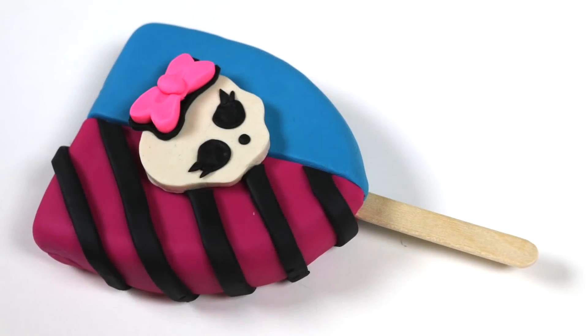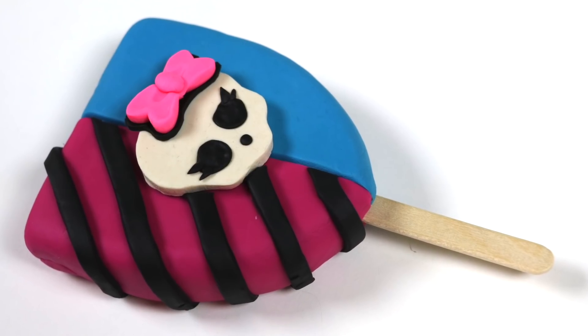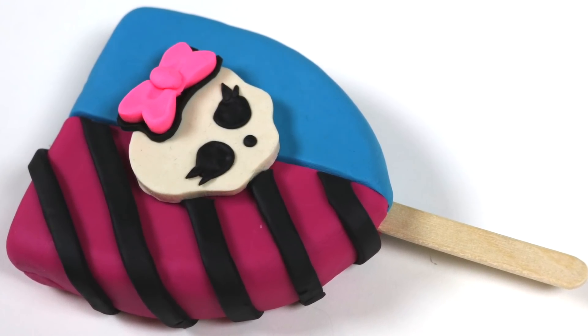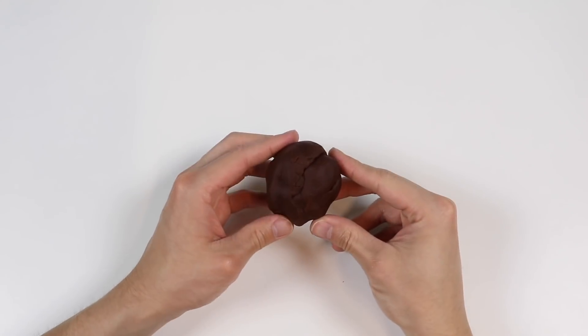Hey everyone, welcome back to Awesomer Kids. Today we're going to do another Play-Doh food video. Let's make a giant Monster High themed popsicle. To begin, we're going to need some brown Play-Doh.